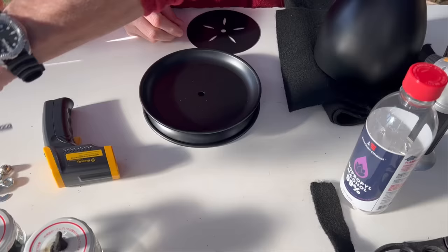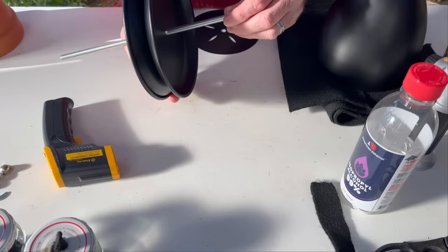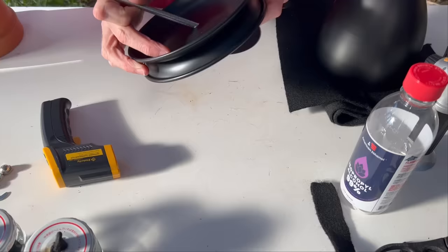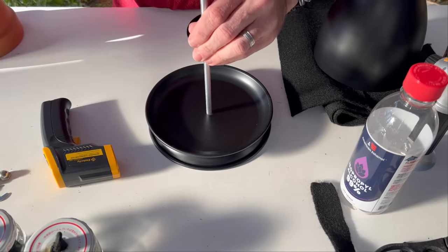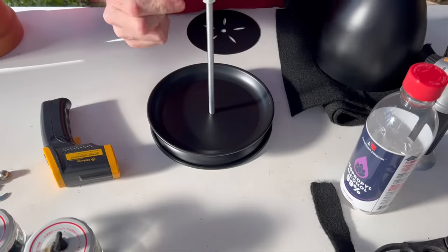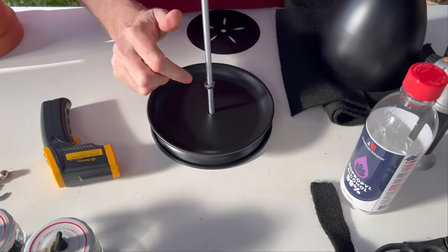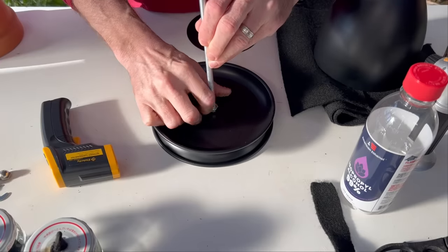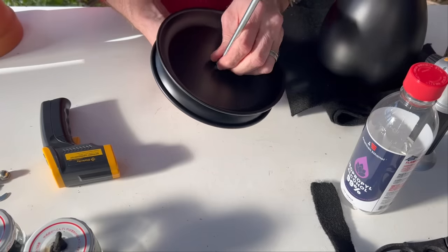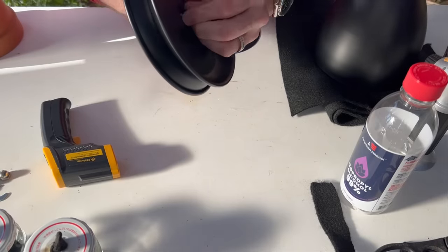We're going to put in our threaded rod, and on the bottom of it we're going to put one of the nuts that come with it — then one on the top. I just spin it around until it reaches the right point, and this rod will stand on its own once we tighten it up. We're going to tighten it from the base, flip it over and tighten in two directions until our rod is very tight and not going to move.